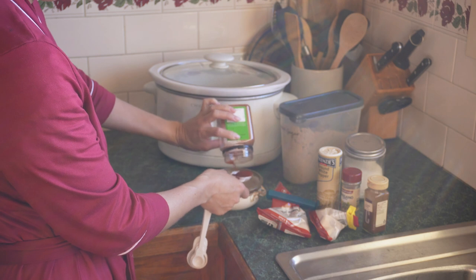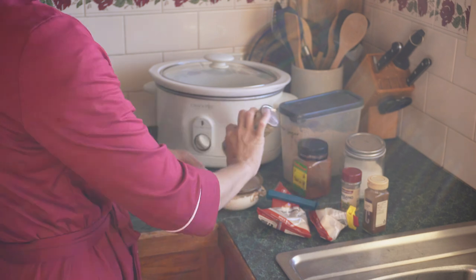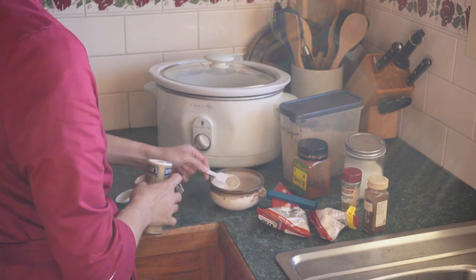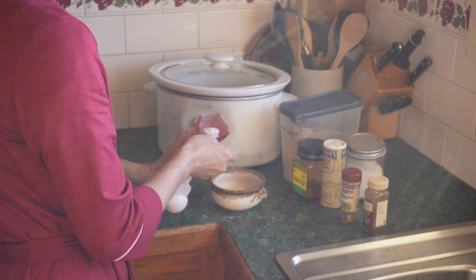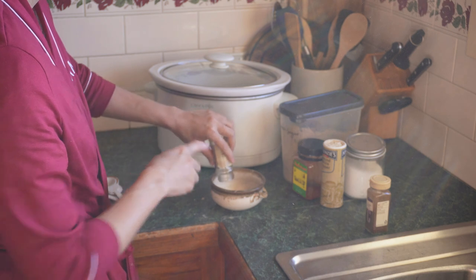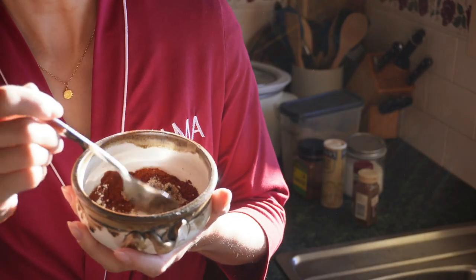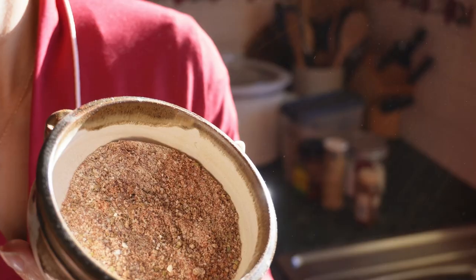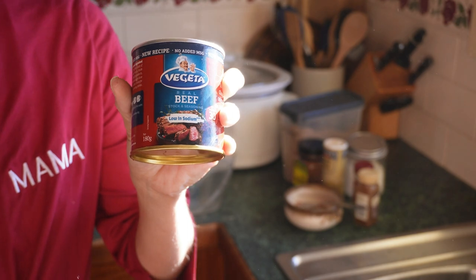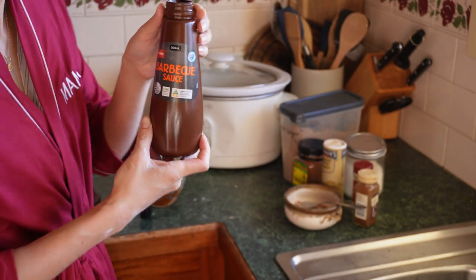I will link the recipe below, but here we go. We've got one tablespoon of brown sugar, one tablespoon of paprika — I used smoked, just used what I had left — two teaspoons of salt, one teaspoon of black pepper, one teaspoon of garlic powder, one teaspoon of onion powder, one teaspoon of dried oregano, and then a quarter teaspoon of cayenne pepper.